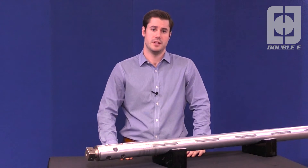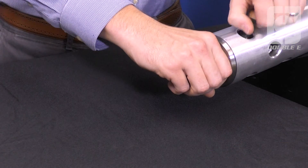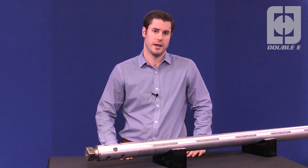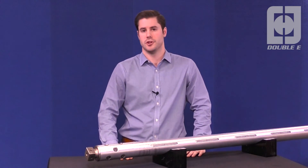Furthermore, the deep sliding fit insertion and fastener system of the journal maximize the strength of the journal connection without the need for a traditional press fit.